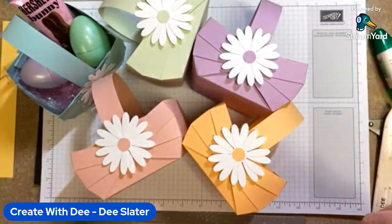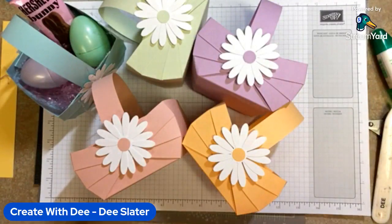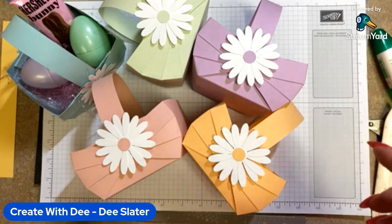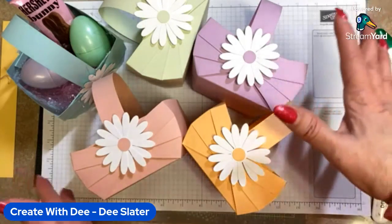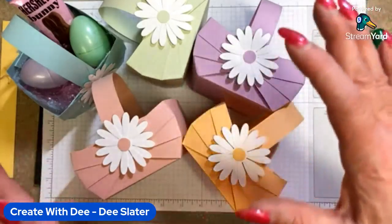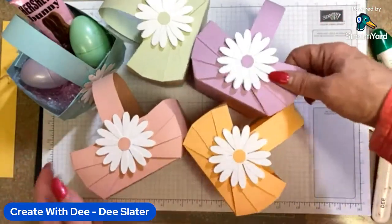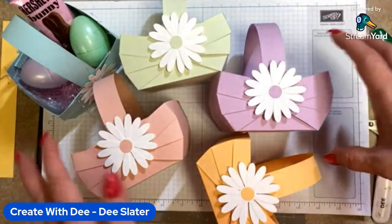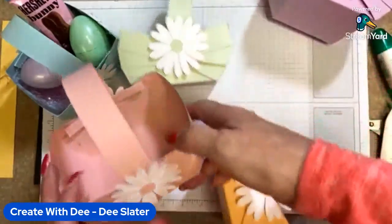Hi everybody, thanks for joining Create with Dee. This is Dee Slater and I'm popping on my Facebook Live here unannounced because I'm just so excited to share with you this basket project that I came across. I just wanted to share it with all of you guys. This is perfect for Easter, which is right around the corner, and I'm having fun playing with the pastel colors.